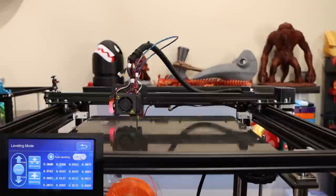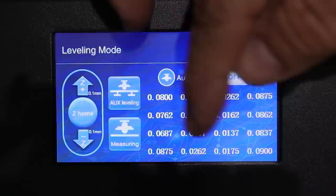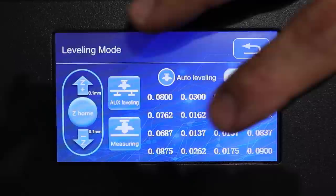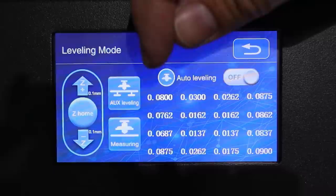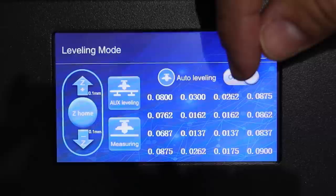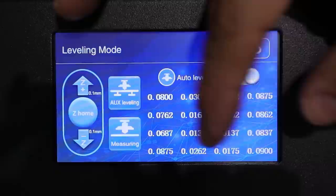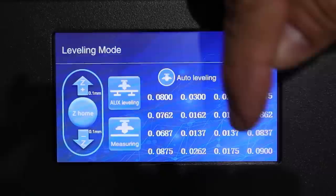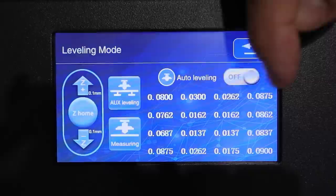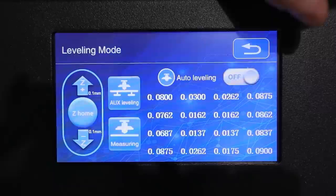A quick word on what we see on the display: these are the measurements across 16 different points. This turned out to be a beautiful example of what you want to see — the tenths place is zero on every single one, meaning the difference in measurement is less than a tenth for every point. This is ideal. You'll notice the center four points differ slightly from the outside points, but that difference will be compensated by the firmware. At this point we can run our first test print.